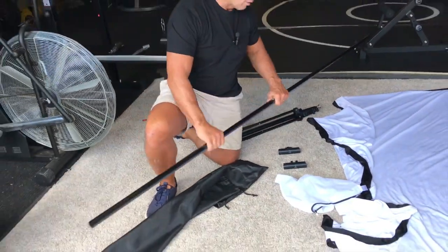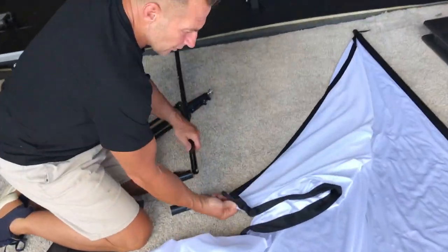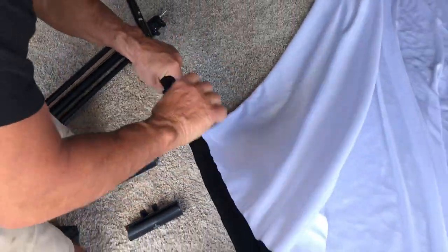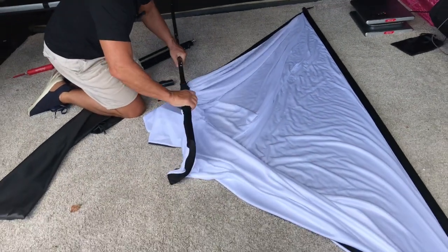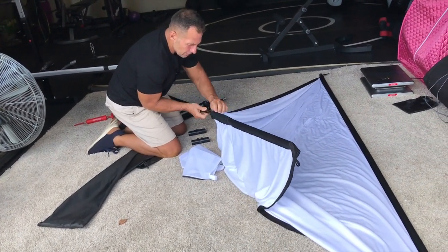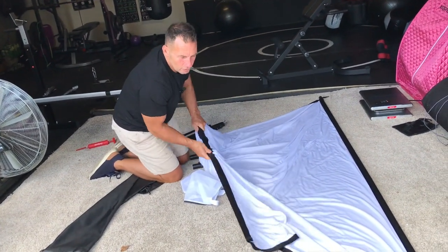Now all I've got to do is come over here and loop this through — I just put that in there like so, then slide it in. I basically just slide this all the way through and then slide it down so it goes all the way across. I got it stuck on one piece there, but it comes through — so it's pretty easy to thread.